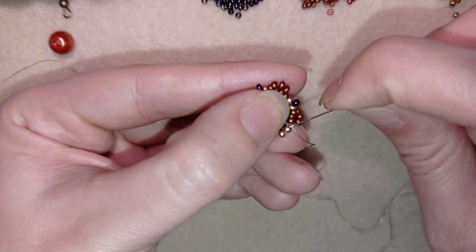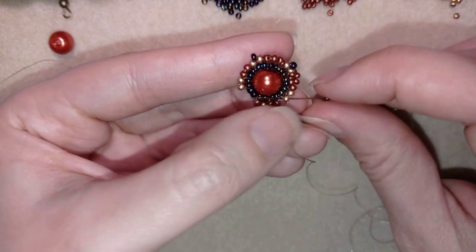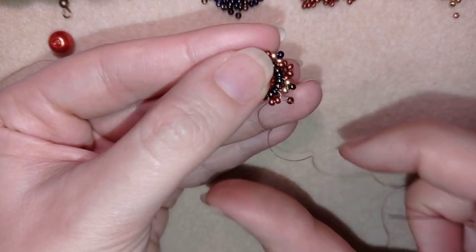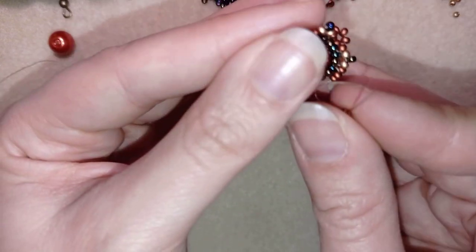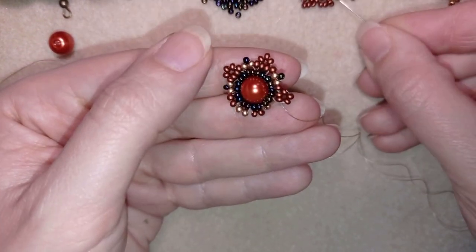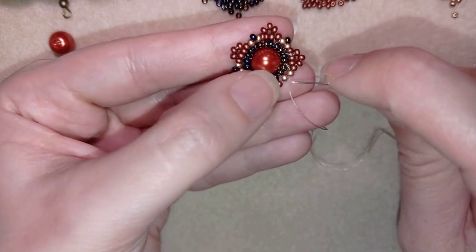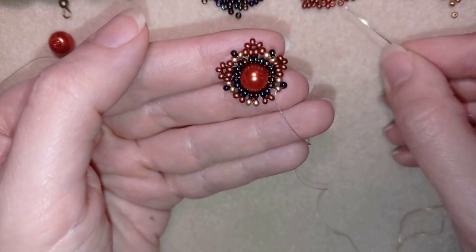One red, go through these two reds, then three reds, go back in circle through these two red beads. One red, go through the golden. One dark, go through the other golden. I'm going to continue this until the end of this row.